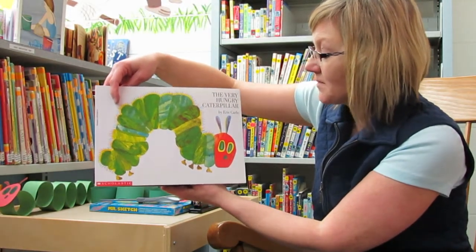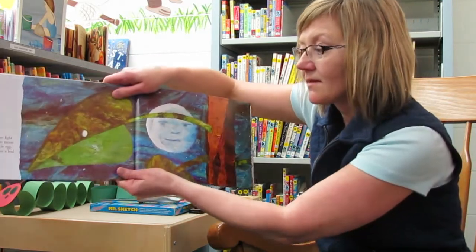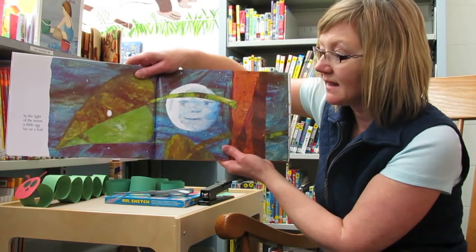The Very Hungry Caterpillar by Eric Carle. In the light of the moon, a little egg lay on a leaf.